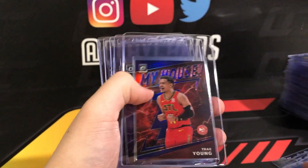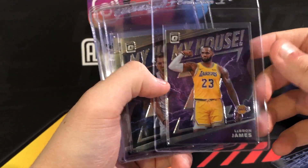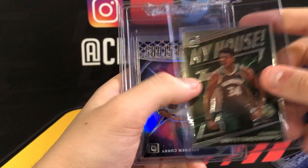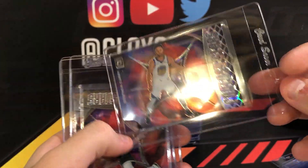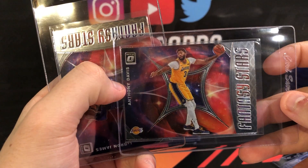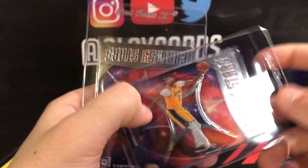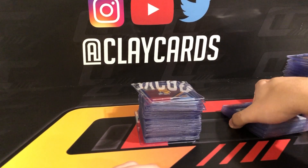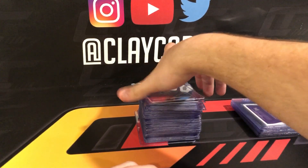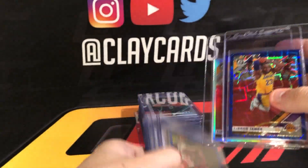Trey Young My House purple, LeBron, Luka, Giannis, and a Fantasy Stars Curry refractor holo. Fantasy Stars Giannis, Fantasy Stars Anthony Davis — grading this in his Laker uniform since there's not a ton of Laker uniform stuff out there yet. And a LeBron Fantasy Stars. The Fantasy Stars inserts look good too, but the My House inserts are to die for. I could not stop pulling LeBrons.